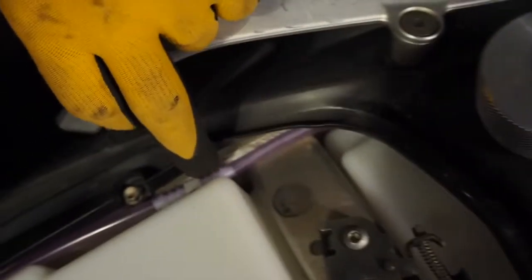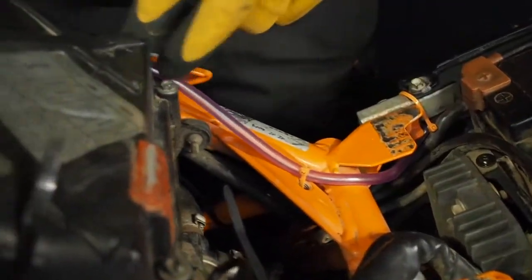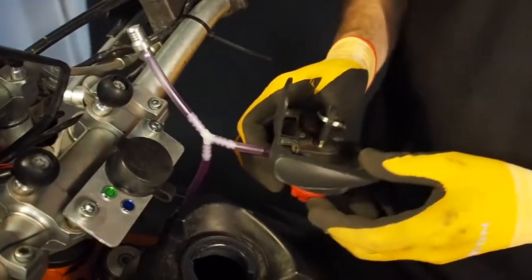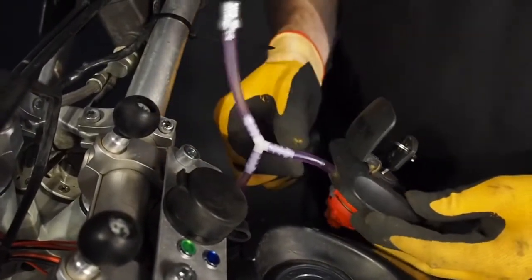Now a detail about the vent line. You start from here, connect to this T, then go down there. It's good to zip tie at this place and this place — leave it a little bit free here so that the seat clamps go there. Then you have to lift up the tank, which means you release three bolts on the tank, lift it up, and take the line below the tank. Be careful that it's not squeezed, so there is still the possibility for air ventilation.